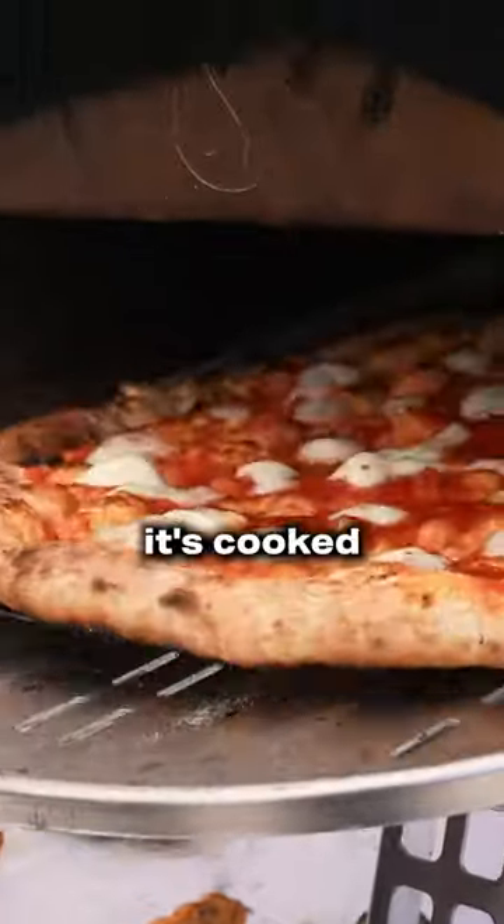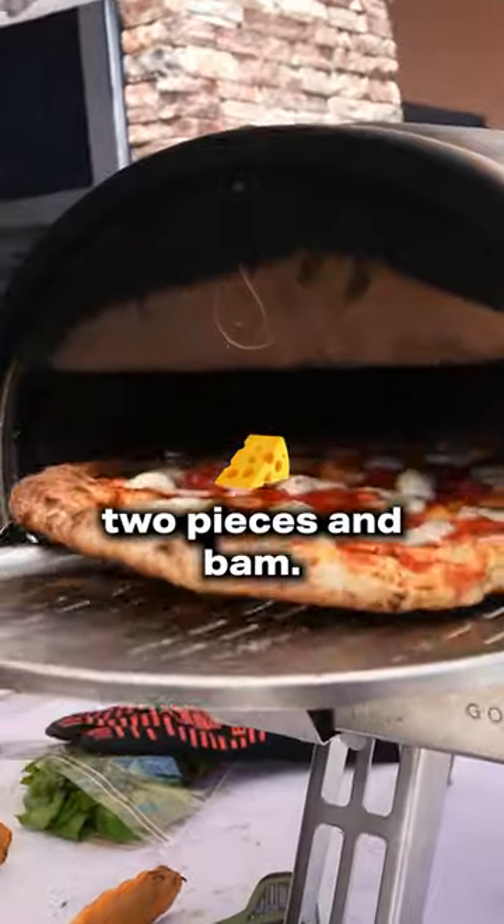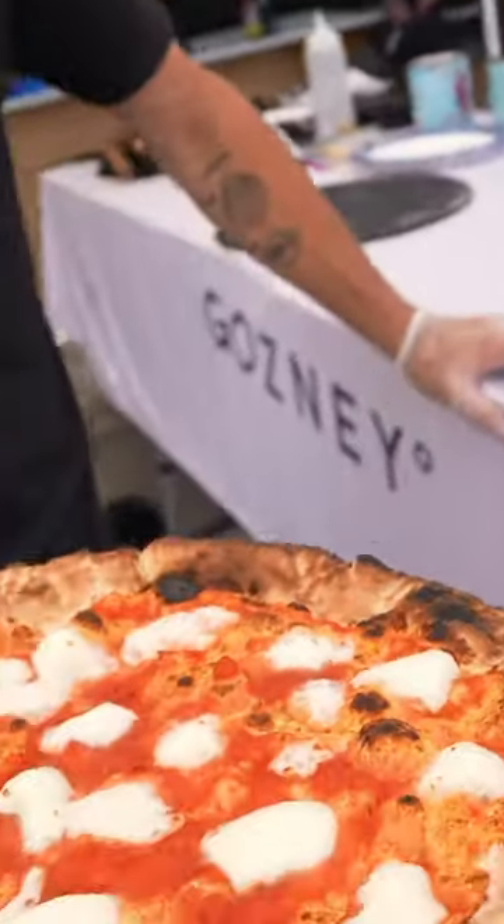If you know it's cooked on the bottom and you need a little bit more, bring it up to the flame to melt those last two pieces, and bam — oh yeah.